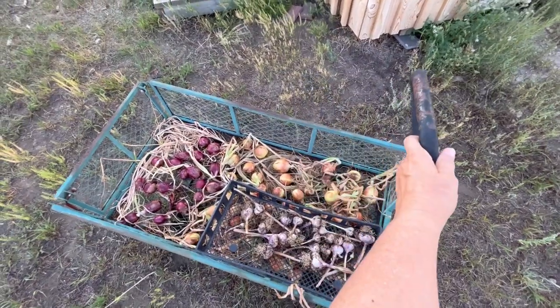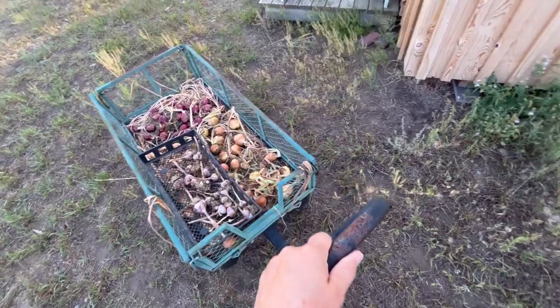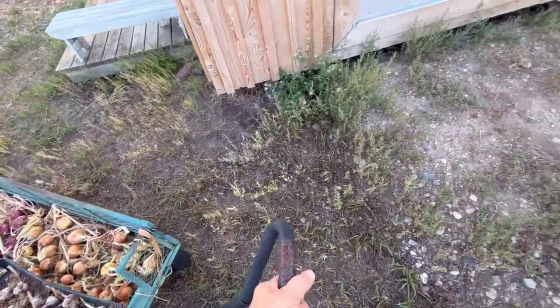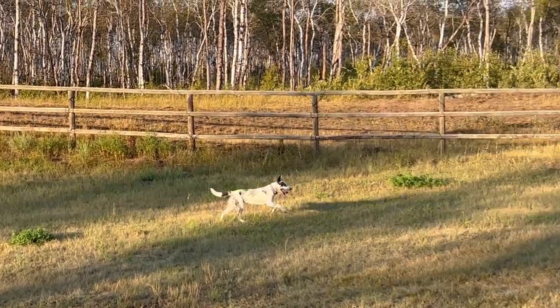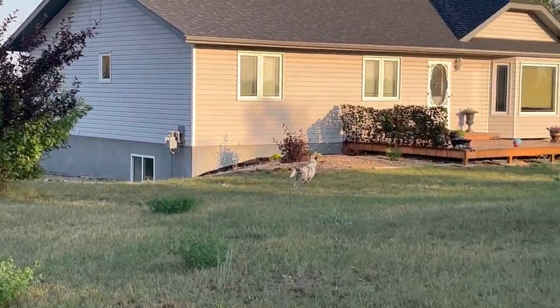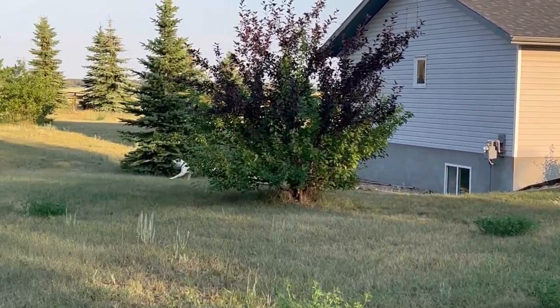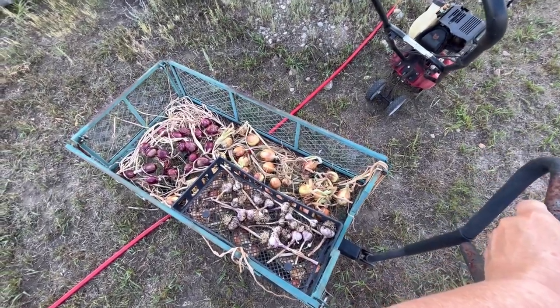Thank you for joining me while I harvest my onions and garlic out of the garden. I'll be storing this wagon in a spot out of direct sunlight with lots of wind, and we haven't been getting much rain so I'm not too worried about them getting wet. We'll leave them to dry for a week or two and then hopefully they'll be ready to store in the basement. Thanks for watching — hit that like button, leave me a comment, and don't forget to subscribe so you don't miss out on future videos.